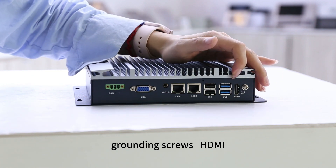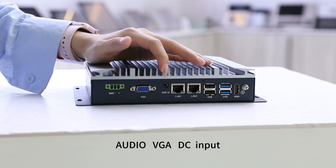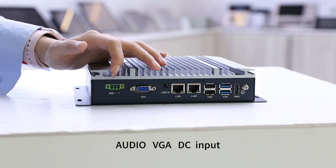Grounding screws, HDMI, USB ports, LAN ports, audio, VGA, and DC input.